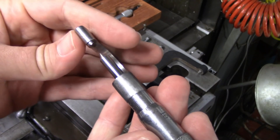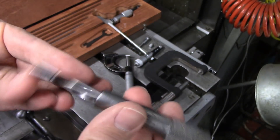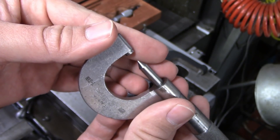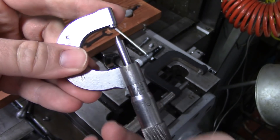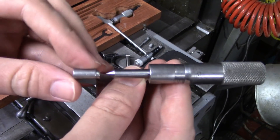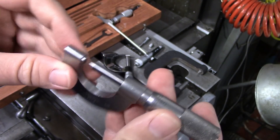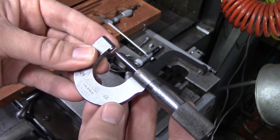This is a thread micrometer — it's probably going to be pretty hard to see on camera since it's so fine. This one measures from 32 to 40 threads per inch. You have a V anvil that would fit over the crest of a thread on one side, and a pointed anvil on the other side that would fit into the root. This measures pitch diameter directly. This one is actually a single range — these anvils are not interchangeable. Since this only does a single range, you can pick these up pretty cheaply. I picked this one up on eBay about 10 years ago for about $20, which is really not too bad, especially considering how much the ones with interchangeable anvils cost.